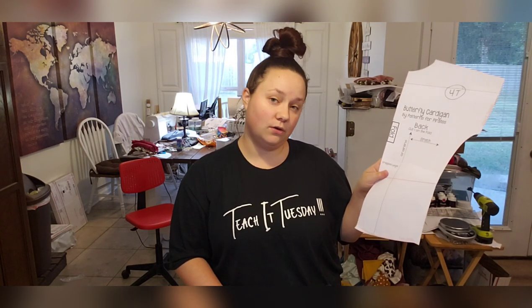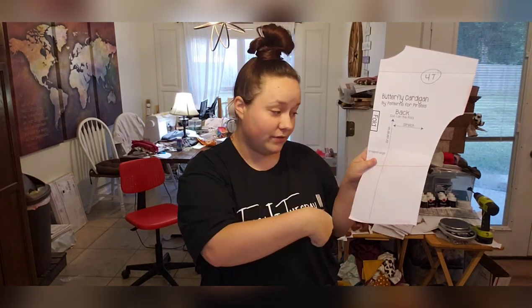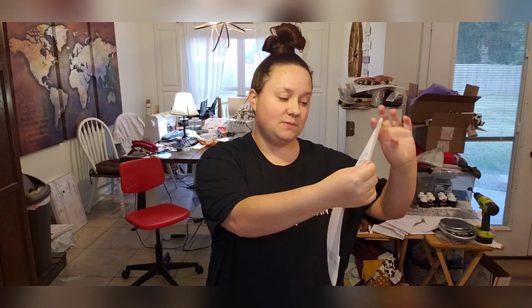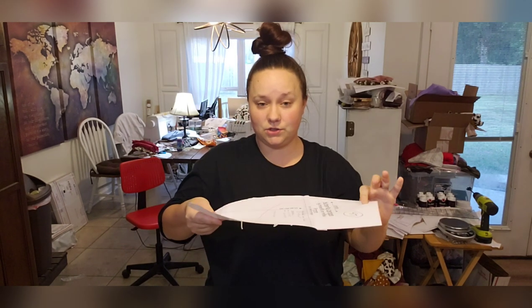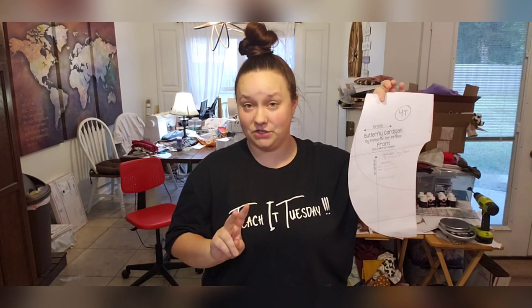The front band piece is really long and the back band piece is pretty short, but it helps even everything up. The back piece is cut on the fold — make sure you're paying attention to your grain line and your stretch. Patterns for Pirates gives you both the grain line and the stretch direction, which is really awesome. The front piece is cut as a mirrored image: fold your fabric, put the pattern piece down so there's fabric on all sides, cut all around it, and you have two mirrored images.